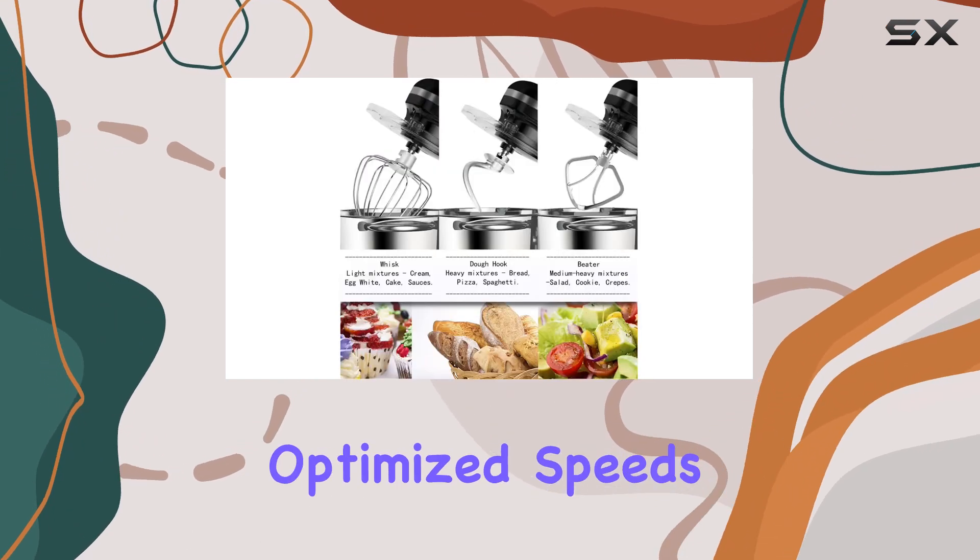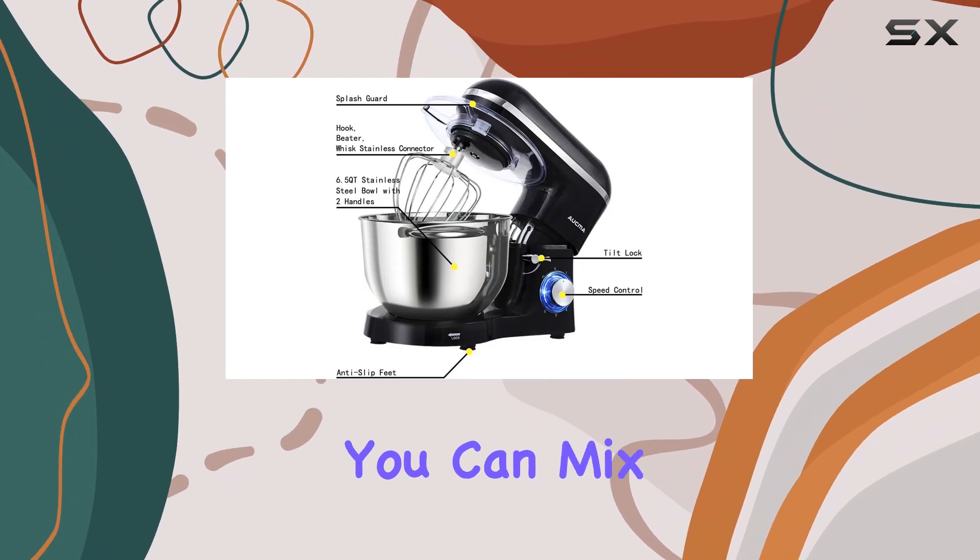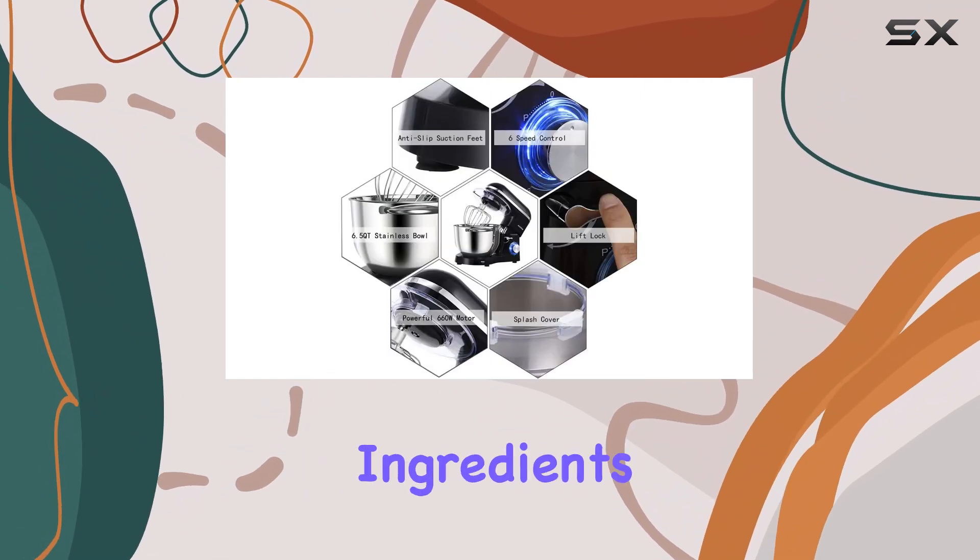The six optimized speeds, including a pulse function, provide precise control, ensuring you can mix, knead, and whip ingredients to perfection.